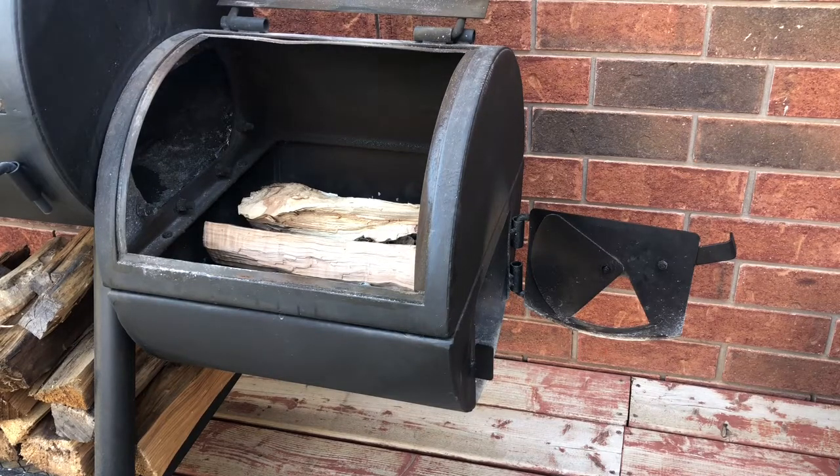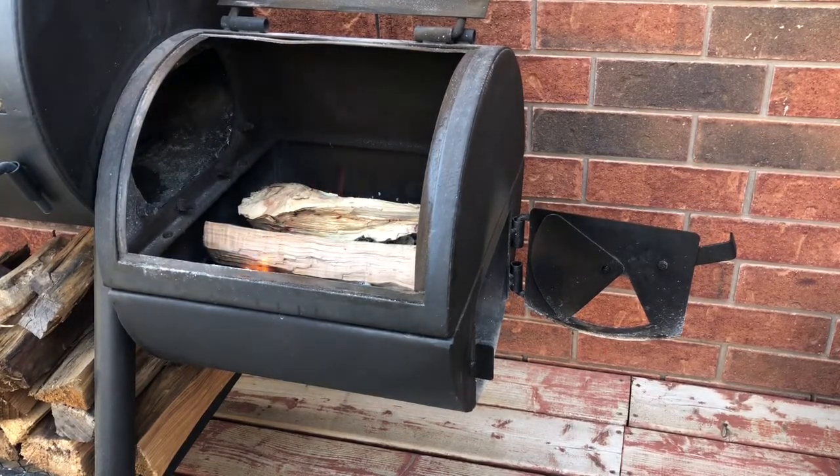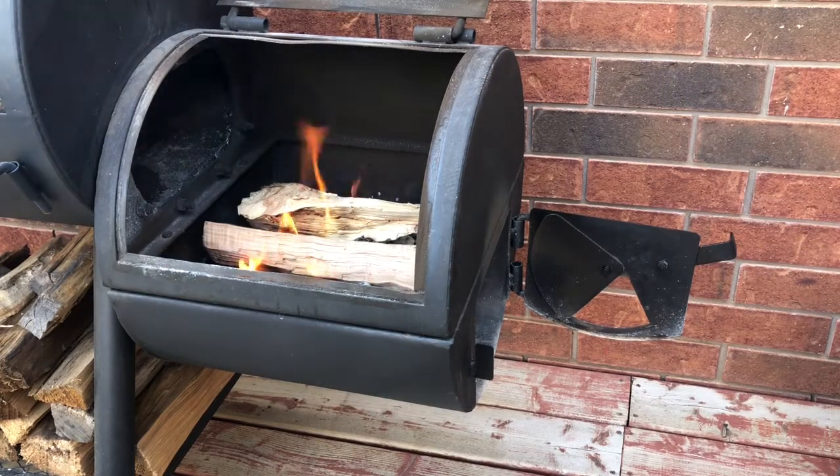Not sure what temperature we're gonna be aiming for just yet — maybe around 250, 275. We'll see how the day goes. We're starting to get some ignition right now. We got flame! I'm gonna close this down and start bringing the temp in where I want it. I'll pick back up when we get it stabilized.